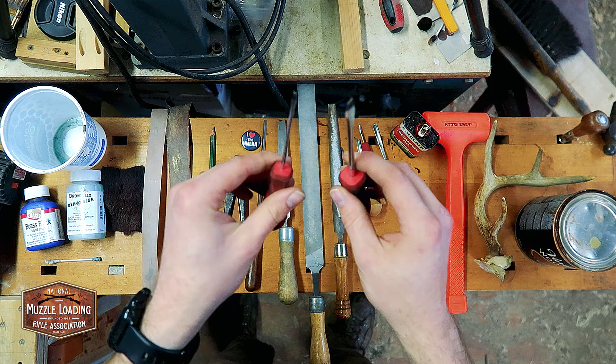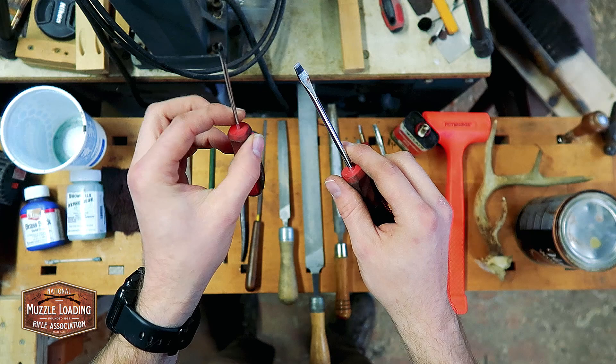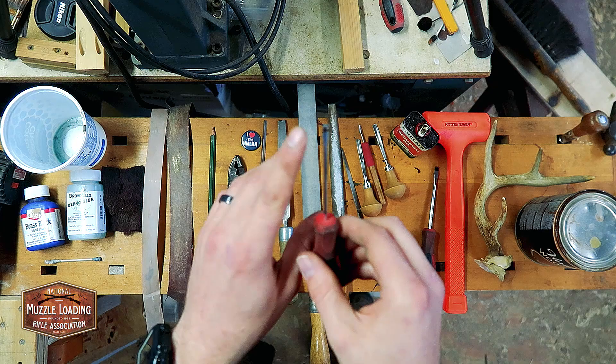For general assembly and disassembly, all the screws on this project are flatheads. I've got a small 1/8 by 3-inch flathead and a 3/16 by 4-inch — just a couple of screwdrivers. The small one is good for a couple of the ornate screws, and the 3/16 is really the screwdriver you're going to use on this project. The small one is really handy for popping parts in and out of their inlets safely.